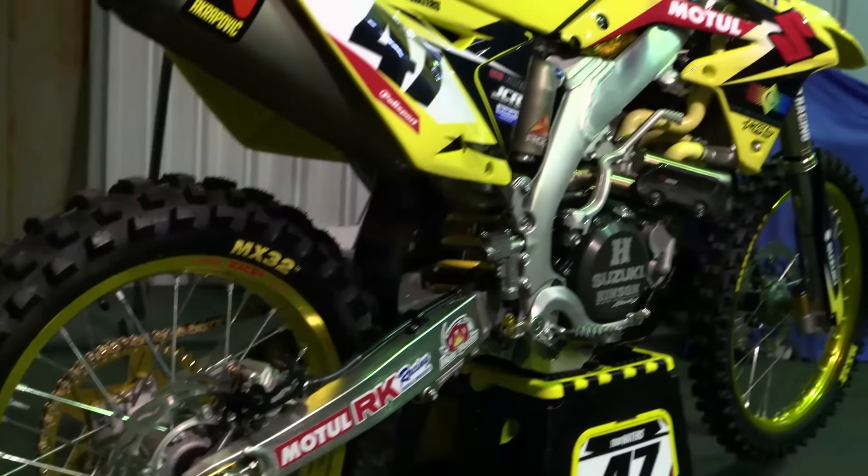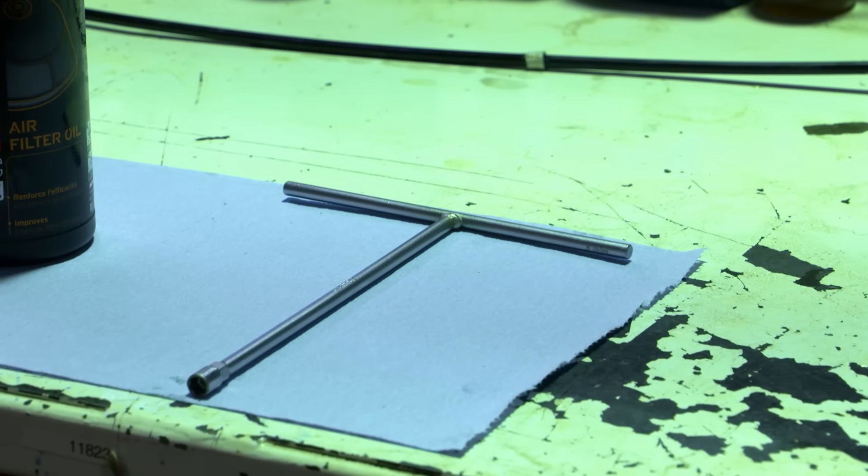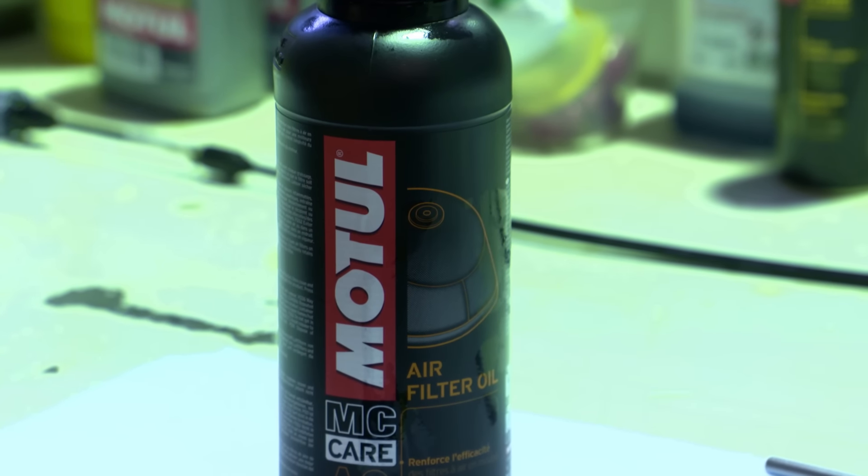Hi guys, this is Jason from the Wilsons Coolair Motul factory Suzuki team. Today I'm going to show you how to correctly oil your air filter. For servicing your air filter, just grab an 8mm T-bar. Some bikes are 10mm T-bars — on the Suzuki they're an 8mm head. Grab some Motul filter oil and you're good to go.